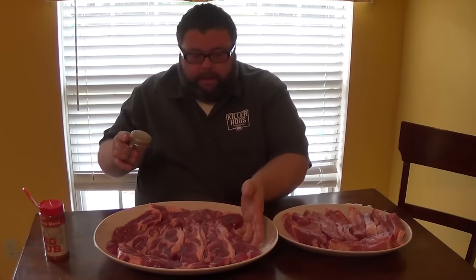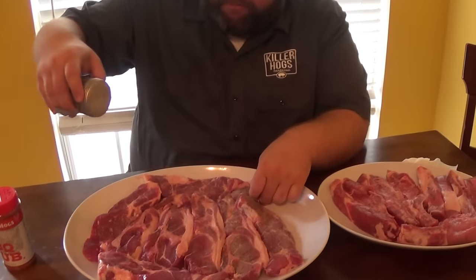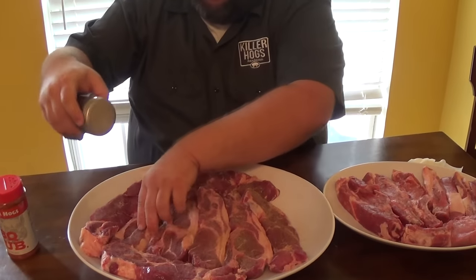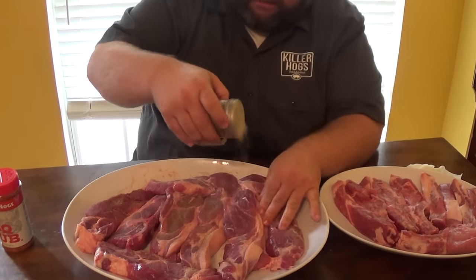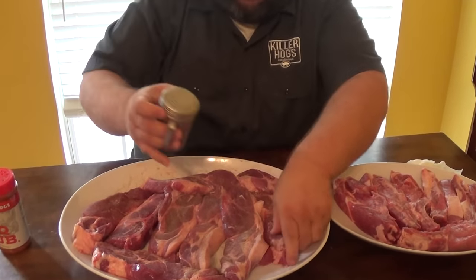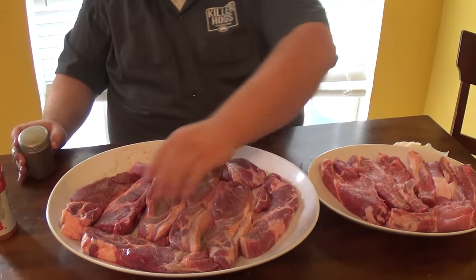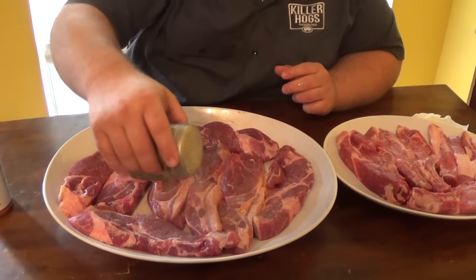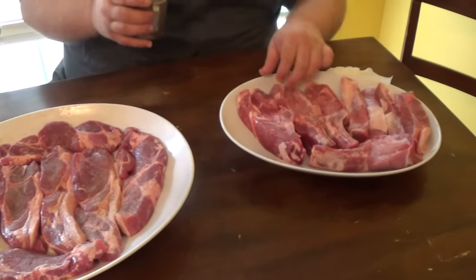Now I want to season up these ribs, starting with the country style ribs from the butt. I'm doing a base layer of salt, pepper, garlic - my all-purpose seasoning. You can use whatever you like, but it just gets some good flavor on there to work on the meat first. Layering flavors - that's what it's all about. You'll notice on these ribs from the butt section there's a ton more fat in them, so they're going to be full of flavor but you've got to break them down a little further than the loin country style ribs. They're going to take a little bit longer, just like butts take a little longer than a slab of ribs.